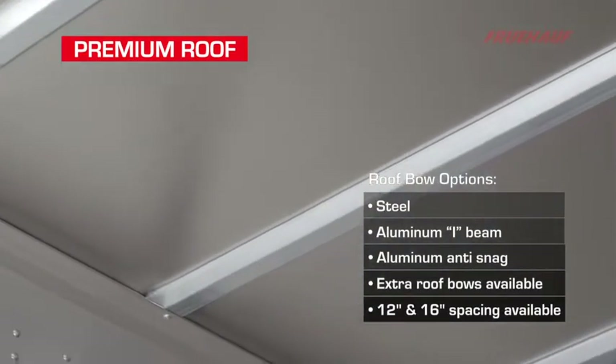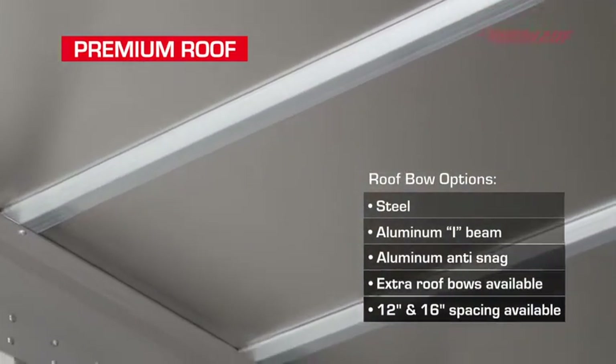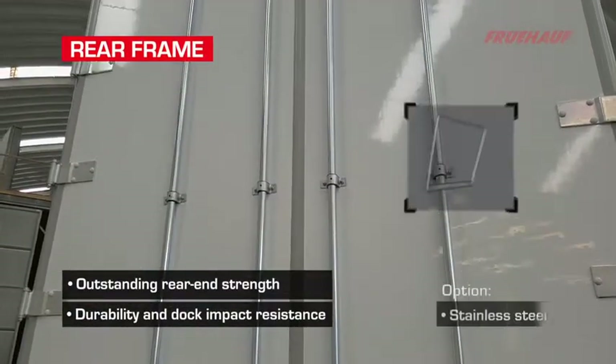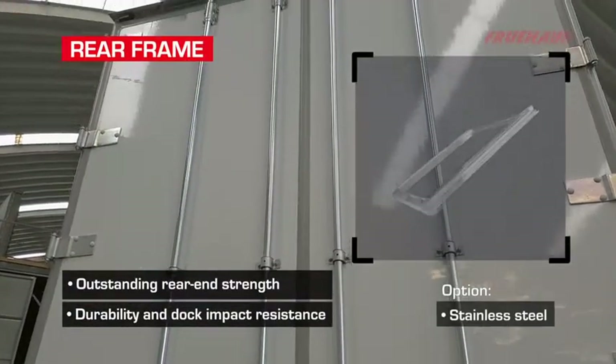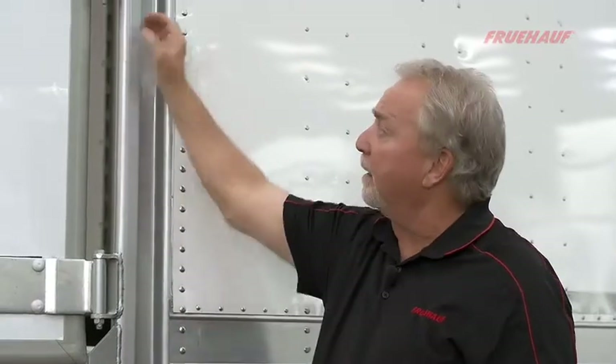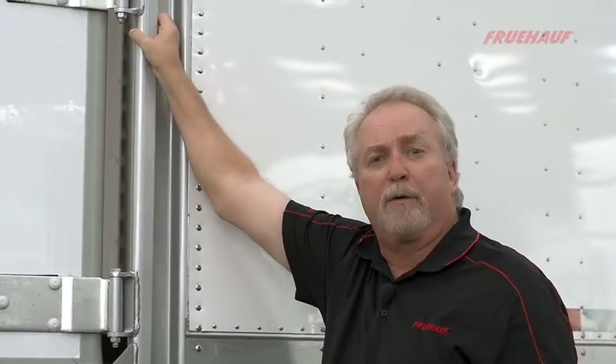The roof panel design uses a one-piece aluminum panel with galvanized anti-snag roof bows mounted on 24-inch centers, fully bonded to the aluminum panel. We hot-dip galvanize our full rear frame structure, giving complete corrosion protection. Our rear corner post is designed with a full-height integral rear grab handle for safety.